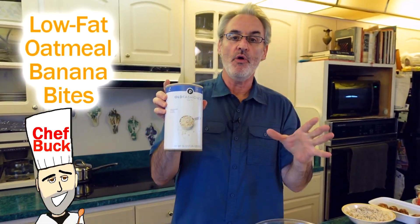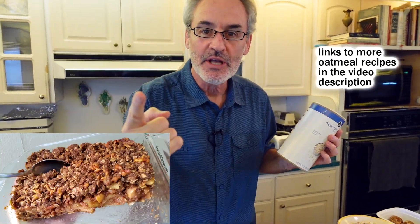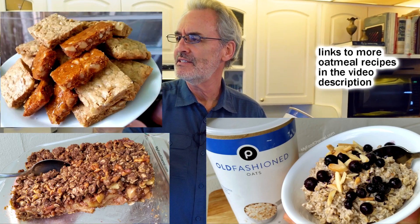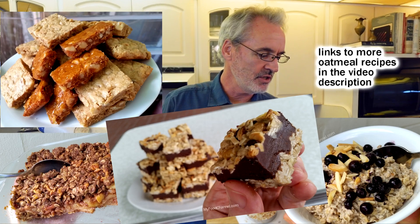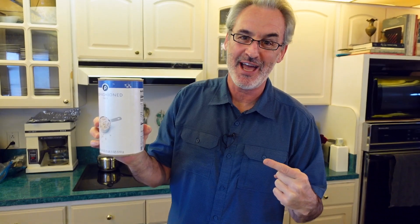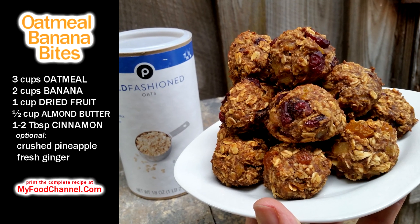Chef Buck here, and today we're going to make a very simple oatmeal recipe. We've been eating a lot of oatmeal this past year — we've got tons of oatmeal recipes. We made apple crisp with oatmeal, overnight oatmeal, cookies with oatmeal, fudge — we've just been eating oatmeal every which way we can. This is just a regular day around the house. Have an oatmeal — get it? A regular day. So this is a very simple recipe.